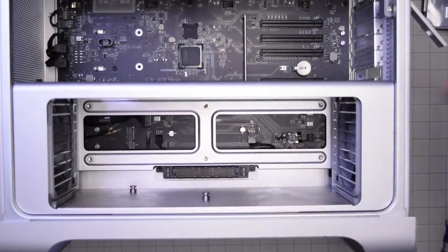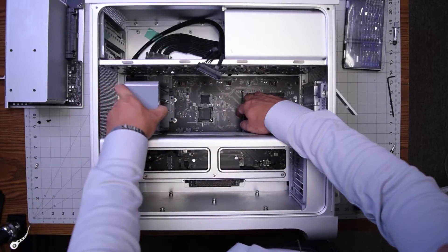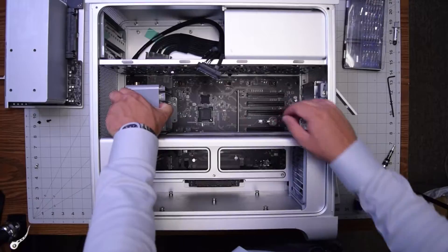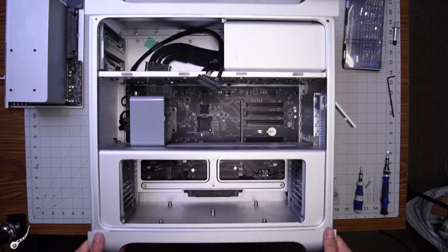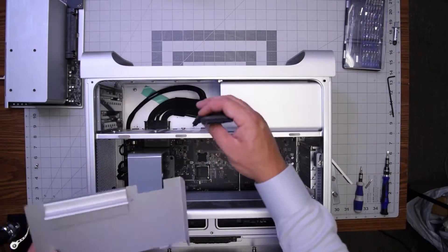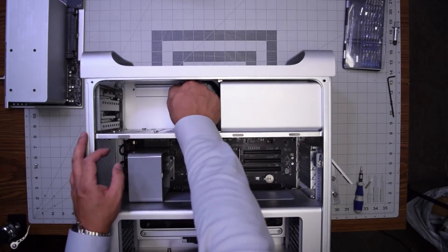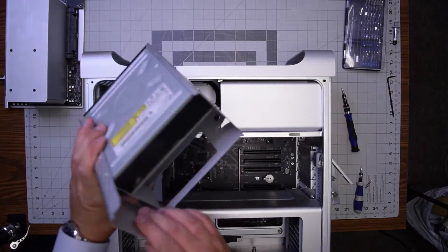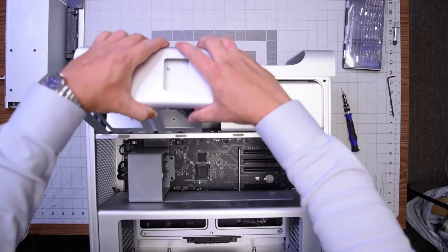Then put back the five 2.5 millimeter hex studs. Clip back the fan. Make sure the graphics card clip is all the way to the right, then place back the two Phillips head screws. Reclip the power cable — make sure it's firmly into the logic board, as that can pop out. Put back the bracket and secure it with the two Phillips head screws.